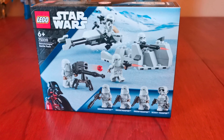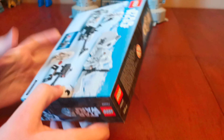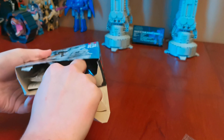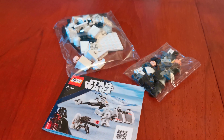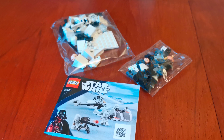Notice I went up and built it. There are no numbered bags, and there's instructions right here. Now let's pack on and build this set.